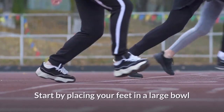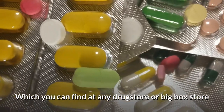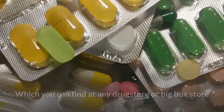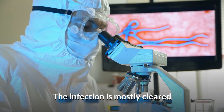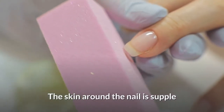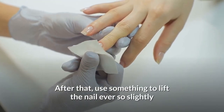Start by placing your feet in a large bowl or tub of hot water mixed with one teaspoon of Epsom salts, which you can find at any drugstore or big box store. Leave your feet in there for 20 minutes a day until the infection is mostly cleared and the skin around the nail is supple.